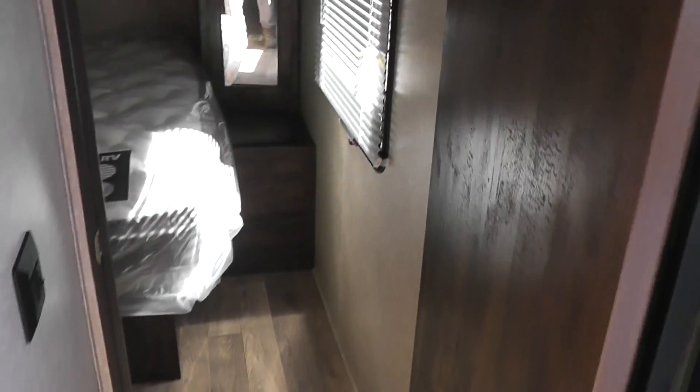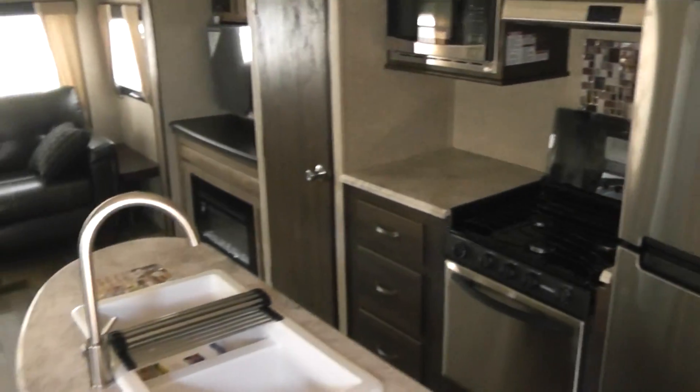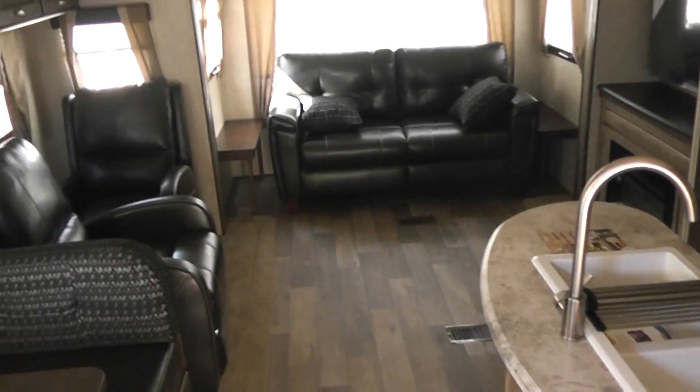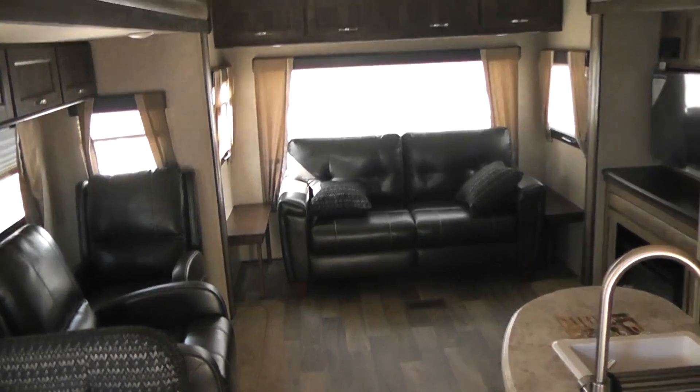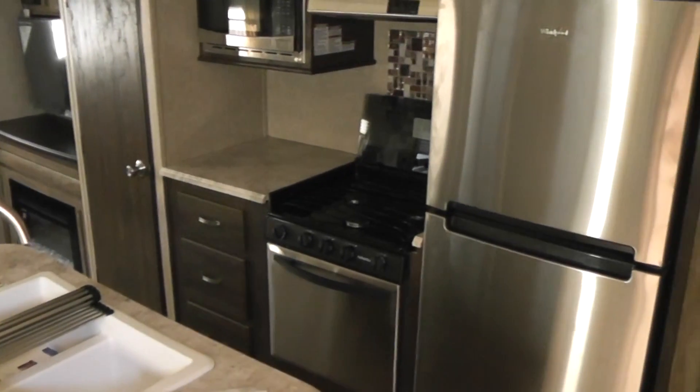When you get here on Saturday, hopefully we'll get to go over it a little slower. Anyway, this is the 288 RLS — I think you'll really like it. Thanks for watching. Jim Gibbons, Cliff Jones RV, Seeley, Texas. 281-802-0630.